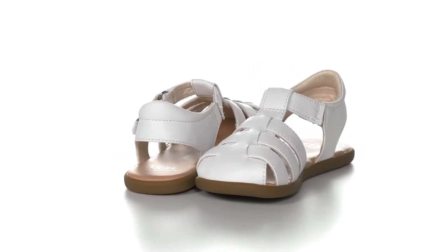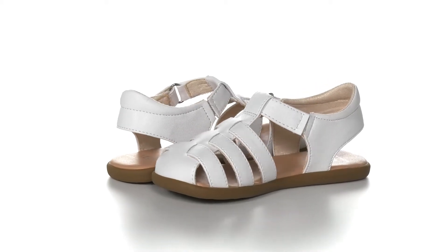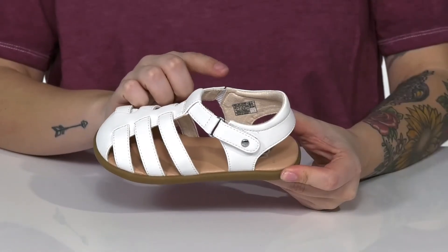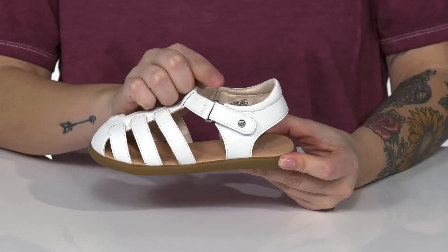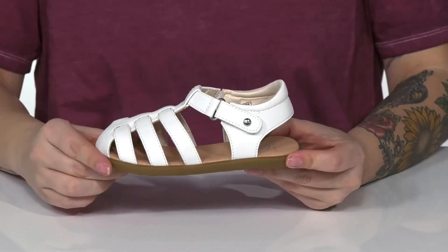This machine washable style has a smooth synthetic upper with a textile inner lining. On one side of the shoe there is a stretch panel, and on the other there is a hook and loop closure, allowing your kids to slip these on all by themselves while getting a customized fit.